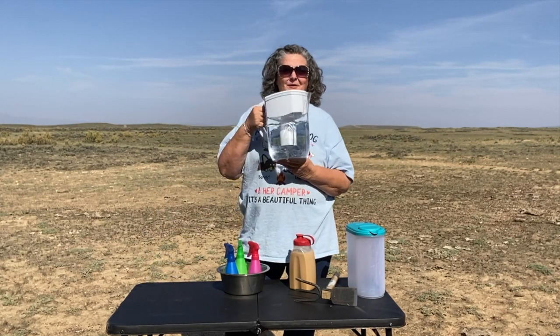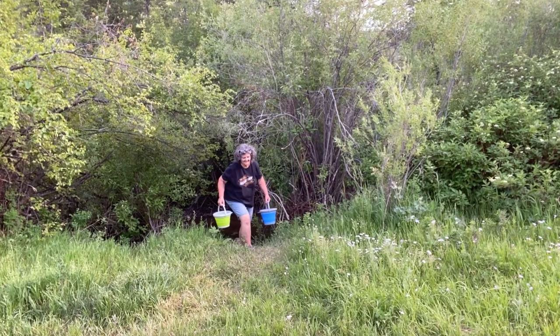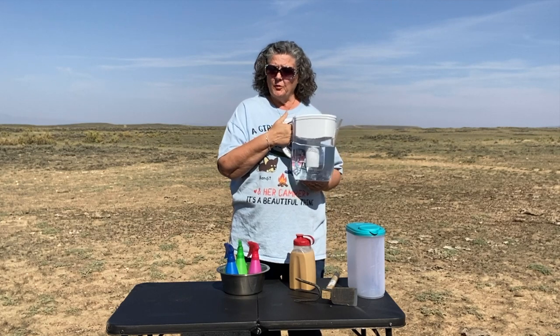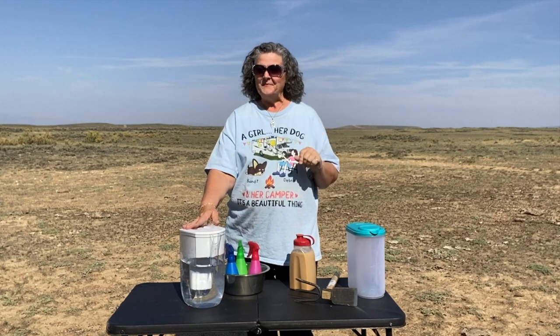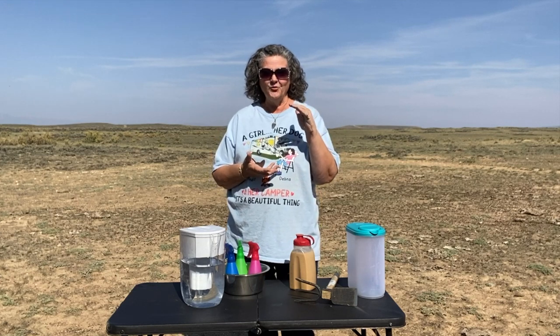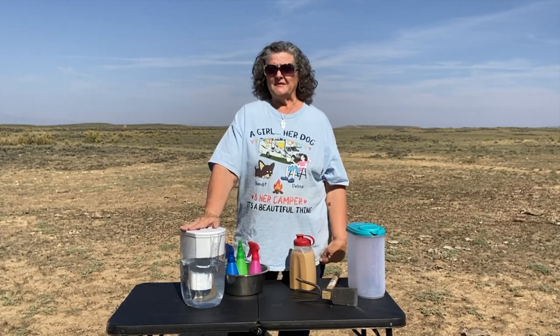From my Berkey I fill up my Brita. I don't necessarily buy filtered water to fill my fresh water tank, but between the Berkey and the Brita I feel very comfortable with the water I drink and cook with. The other reason I use the Brita is that the Berkey pours very slowly, and sometimes I want to quickly fill up a water pitcher I keep in the refrigerator, fill Bandit's bowl, or fill my hiking bottle before a hike.